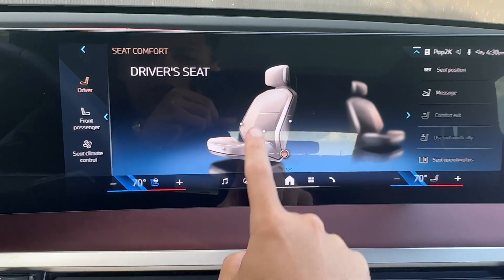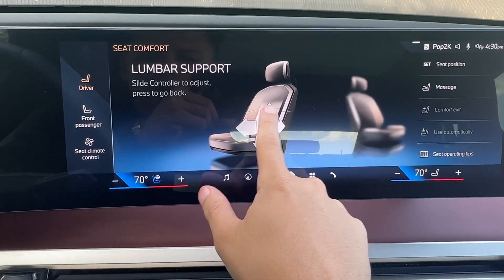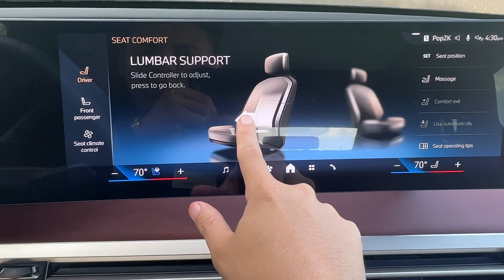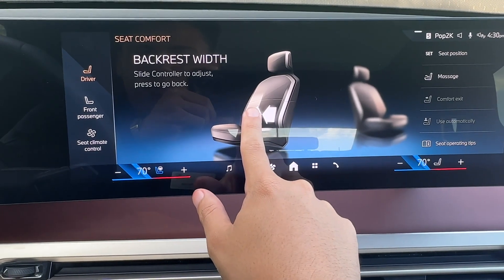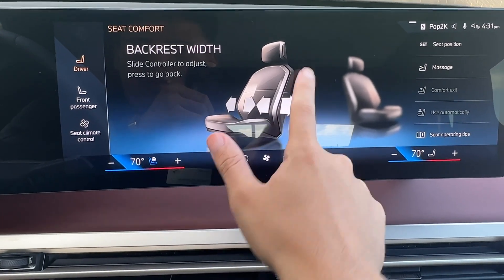For example, if I wanted to activate my lumbar, I can click that. I can move it up, move it down. I can inflate it or deflate it. I can also click here and change my side bolster adjustment, so I can have them hug me or expand if I wanted to.